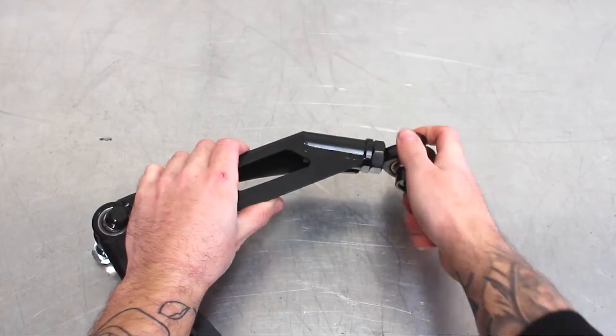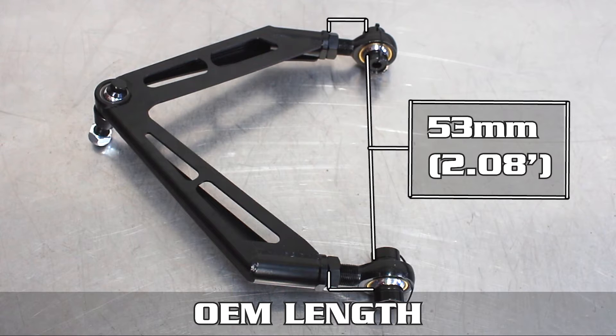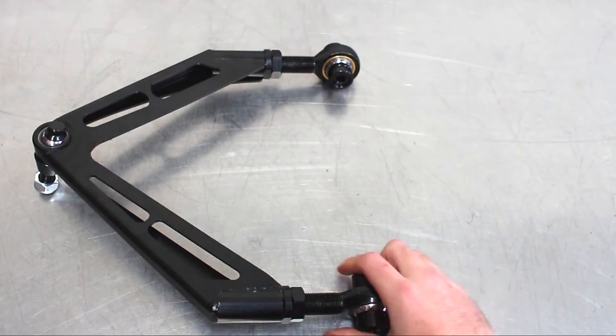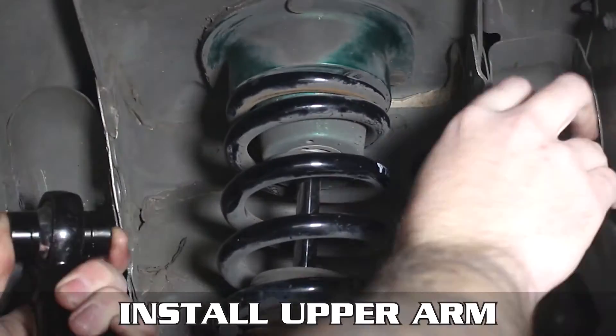As with all of our products, we recommend starting at OEM length and adjusting from there. OEM length is 53 millimeters, measured the same way as before. The maximum extended length is plus 25 millimeters from OEM, or 68 millimeters total using those same measurements.